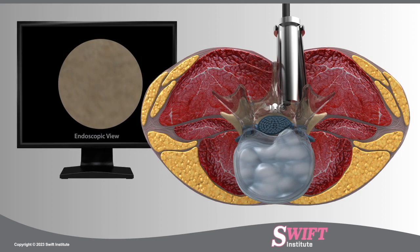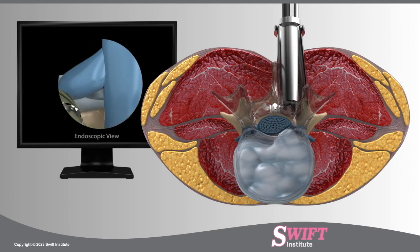A microdrill is inserted into the retractor and a tiny amount of the lamina, the bone structure that protects the spinal nerve roots, is removed to create a window to expose the spinal canal. This is called a laminotomy.